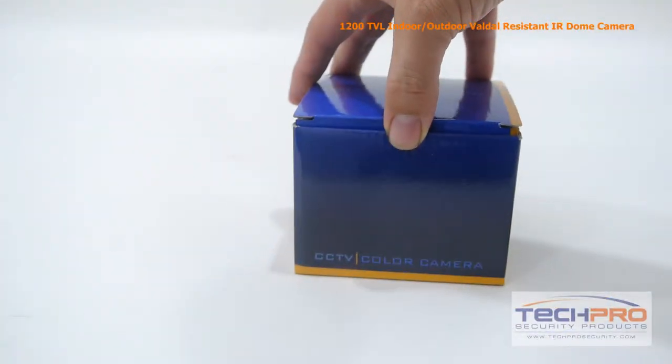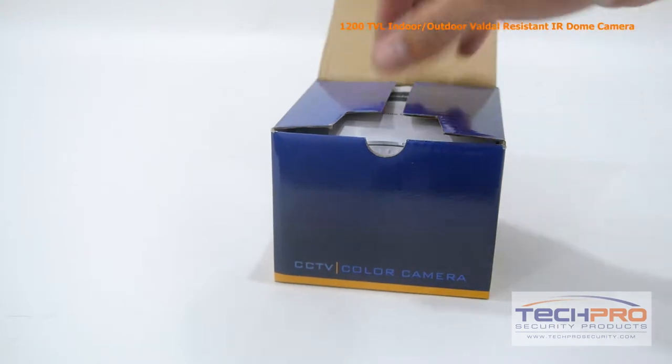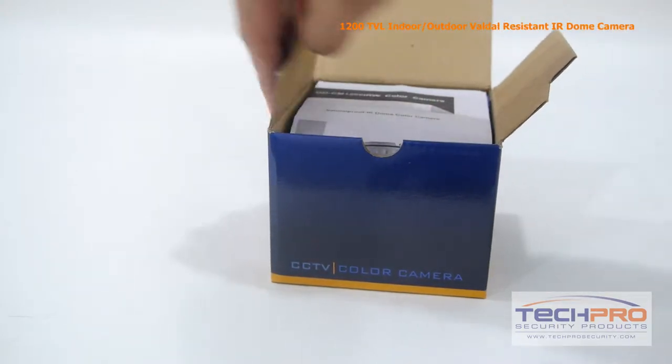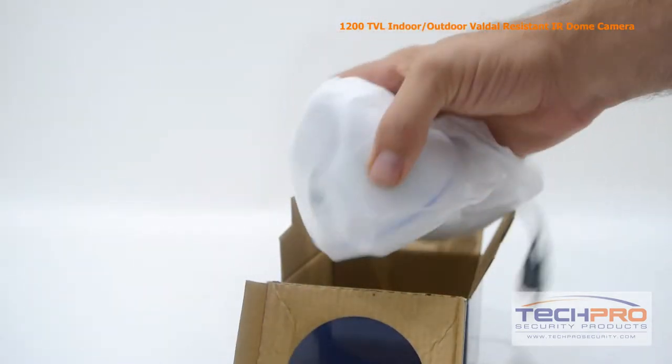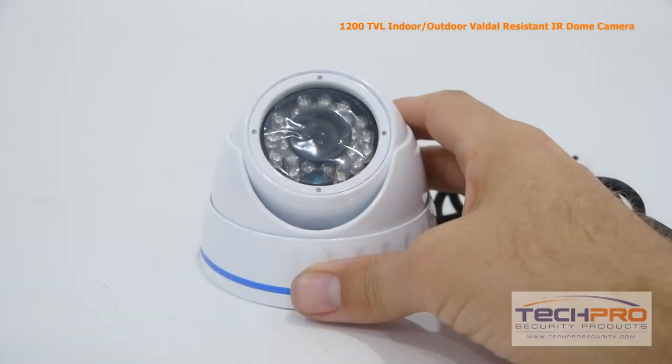This is our 1200 TVL indoor-outdoor vandal-resistant dome security camera. It comes equipped with a 1/3rd inch CMOS image sensor, a 3.6 millimeter fixed lens, and a 50 foot infrared imaging distance at night.